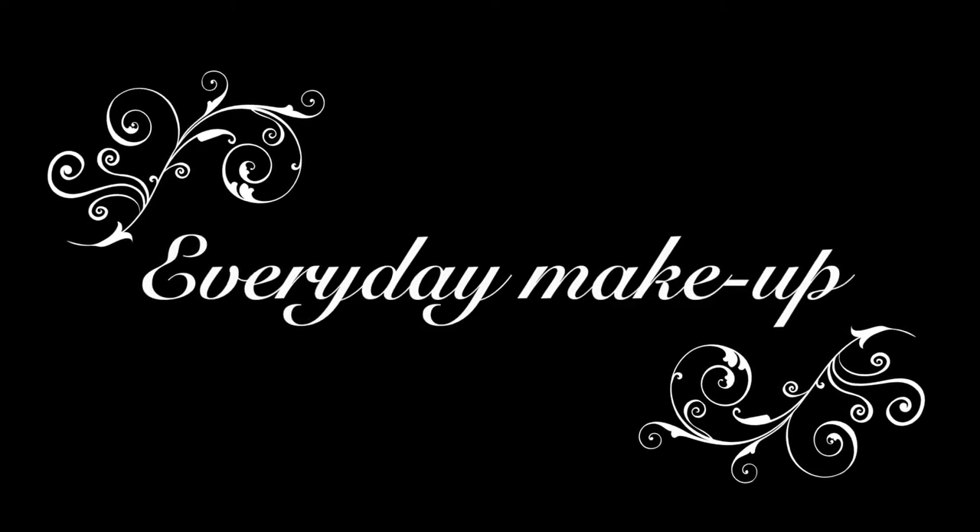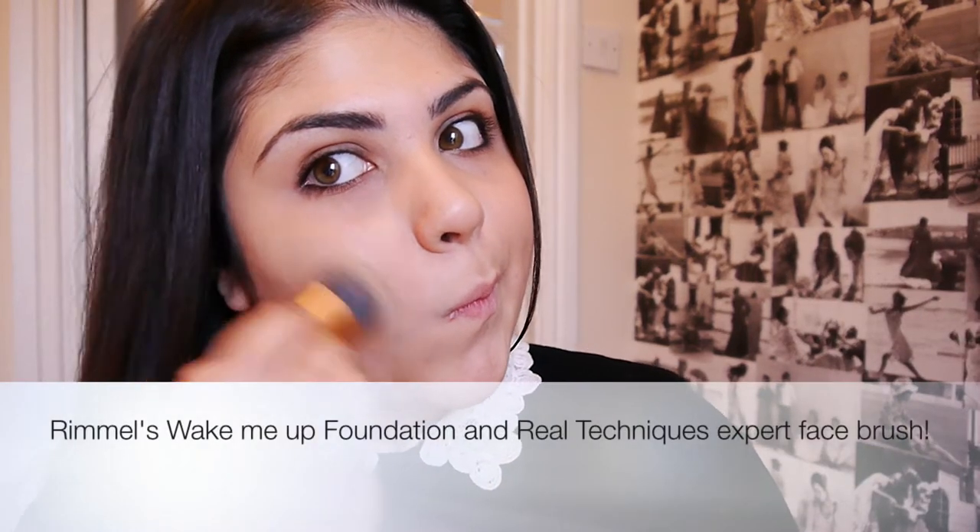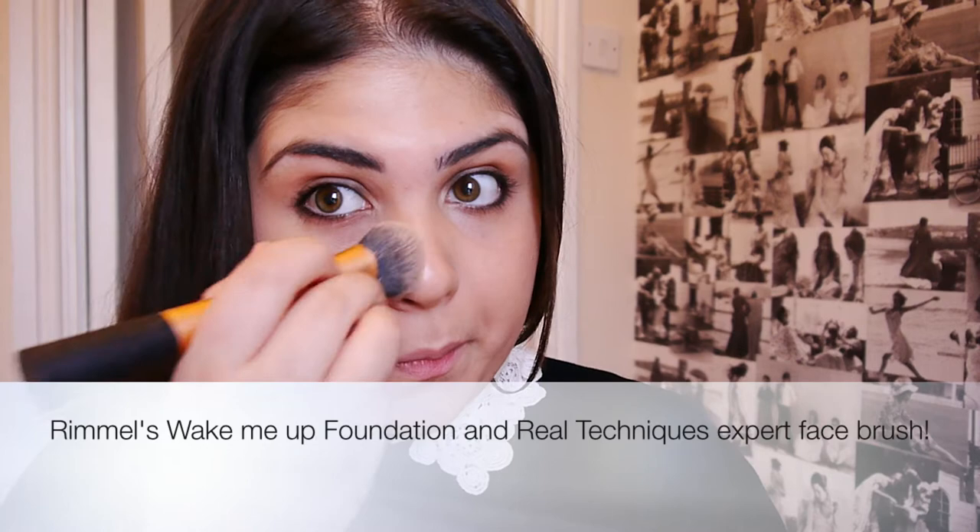Hello everyone. I'm sorry I've been a little bit AWOL lately. I've been snowed under at uni and I've had a cold for the last few weeks and I've been really struggling to get over it, but I'm feeling a little bit better now so I thought I would do my best to get a video up for you guys this week.